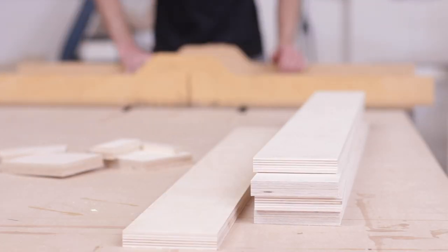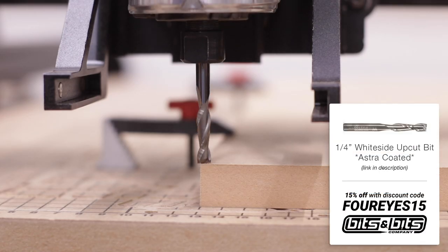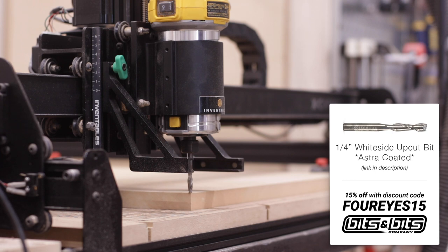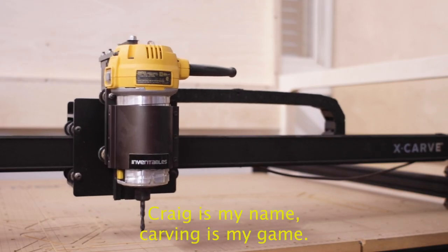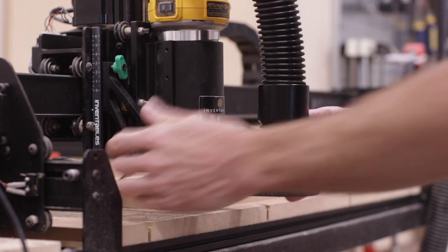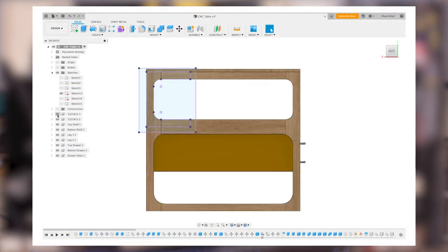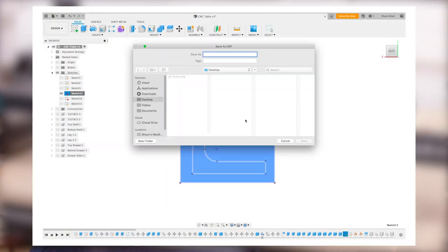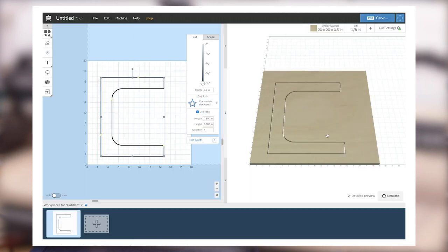Once I had all of my leg parts cut to rough dimension, I could then employ Craig to help a bit with making his new home. This is Craig by the way — our Inventables X-Carve. He does good work, so he cut a couple templates to help me get the shape of the legs right. The nice part about this process is that I'm able to pull SVG files from my Fusion 360 model, then import them directly into Easel, and I can have a template cut in minutes.